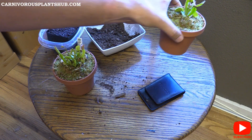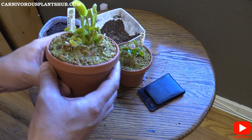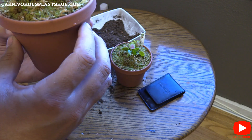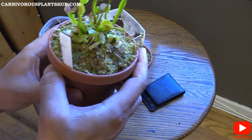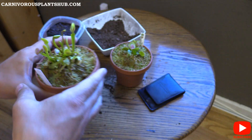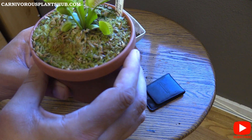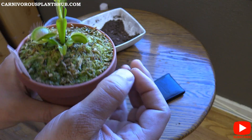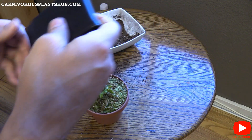Look at my B-52 — it's about ready to open one of its bigger traps. It caught a little fly yesterday. I've been putting these guys outside almost all day. My B-52 actually caught a fly too — you can see the seal there. Anyway, let me grab my scissors — my wife got me this really cool kit for Christmas.